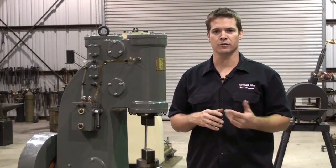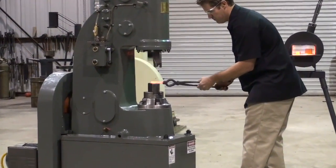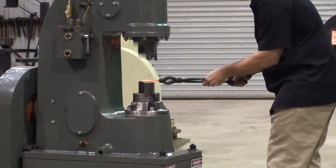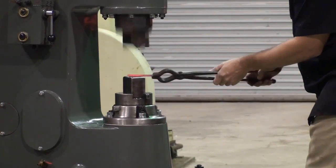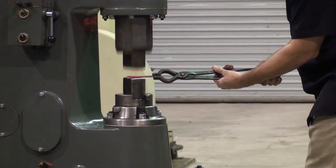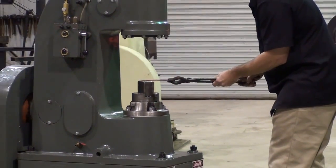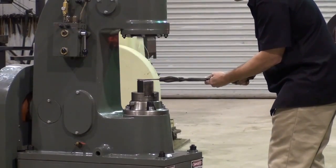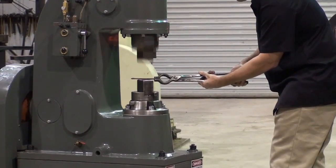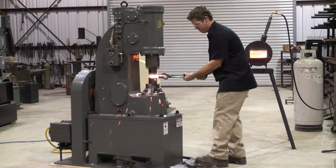Now that we have all that covered, let's start forging.